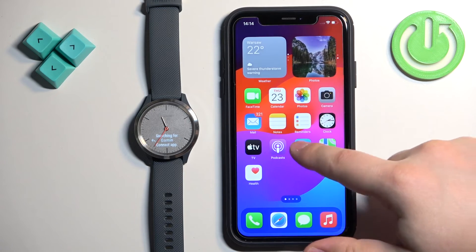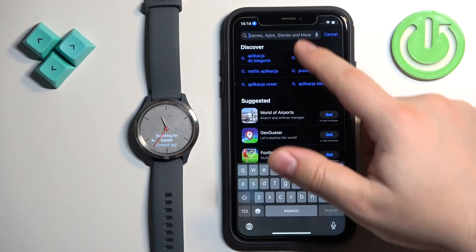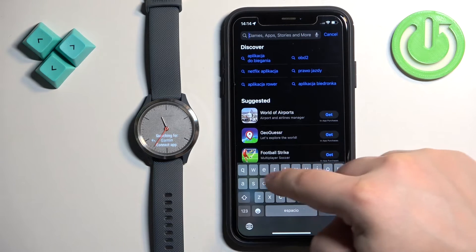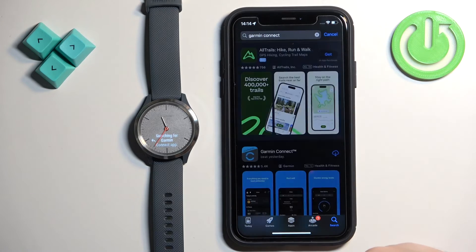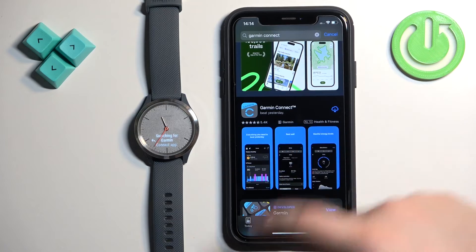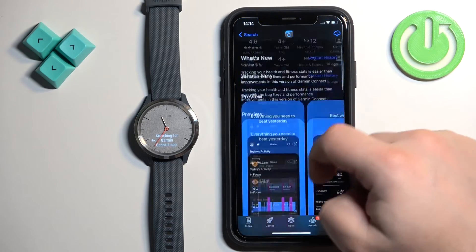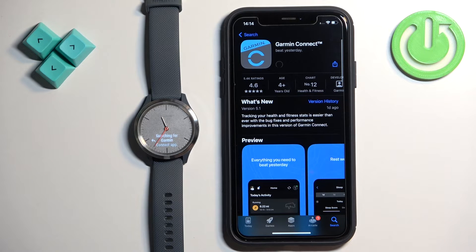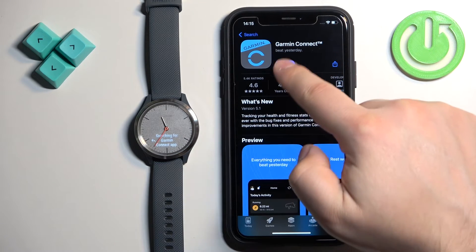Open the App Store on your iPhone. In the App Store, tap on the search icon, tap on the search bar, and type in 'Garmin Connect'. On the list of apps, find Garmin Connect and tap on it. Tap the 'Get' button to download and install the app, and wait until the app is done installing. Once the application is done installing, tap 'Open' to open it.